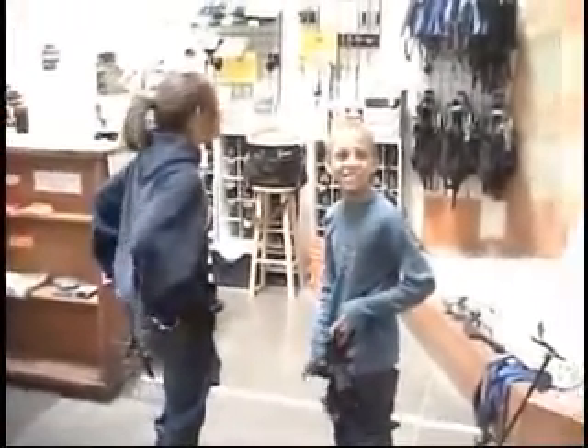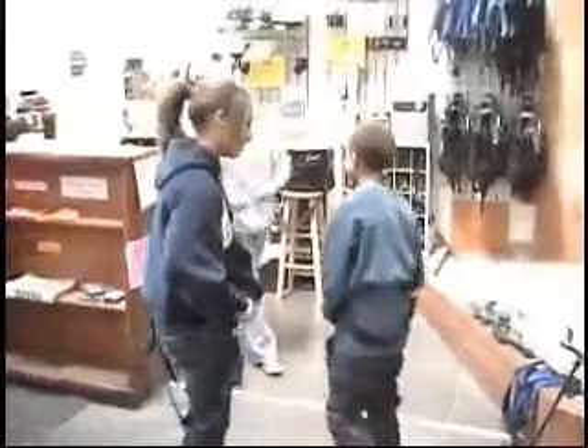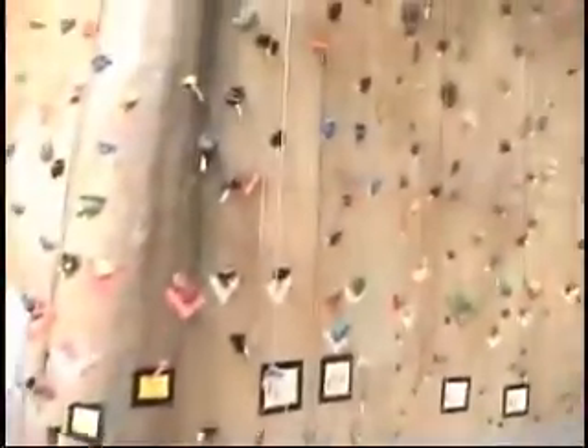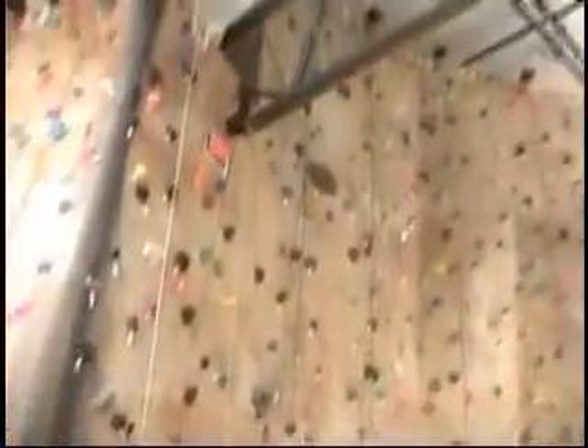Oh yes, you're getting filmed! My favorite niece and nephew are getting ready to do some indoor rock climbing. This is all my dad's idea — he's not here right now, so he got out of it quite easily. He's coming later to take pictures.